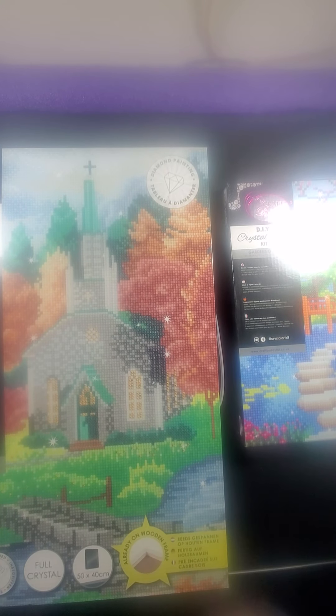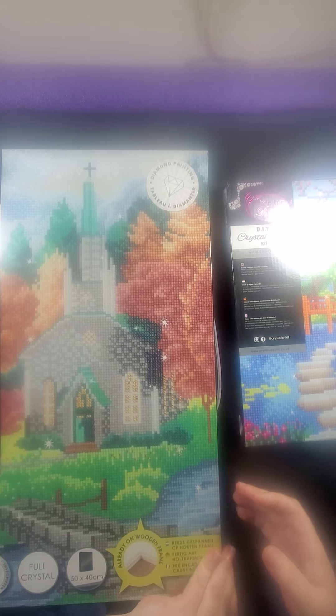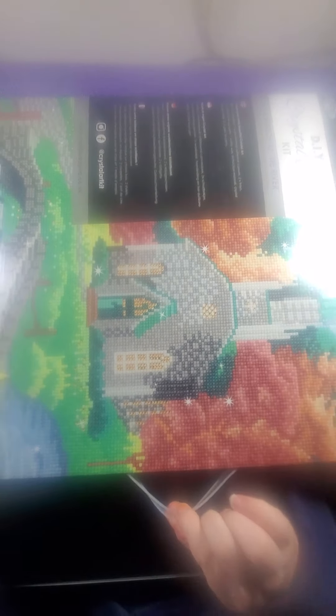Their diamond paintings come in these nice pretty boxes. This one's a 40x50 full crystal, and it comes with a handle. The bigger one comes with a handle so you can carry it.